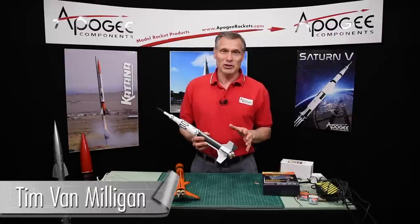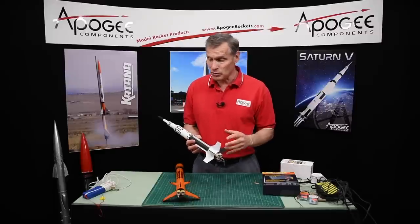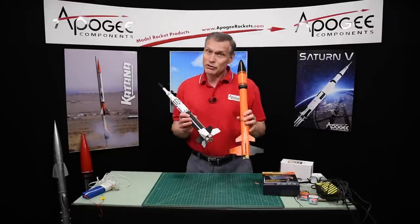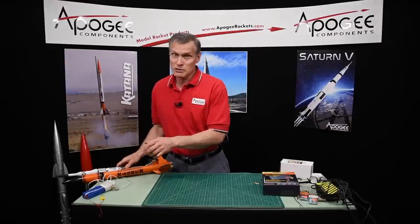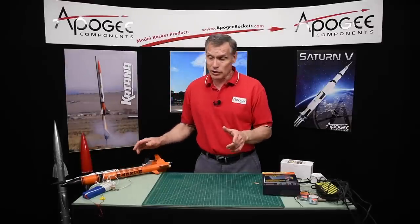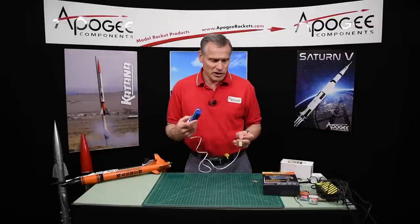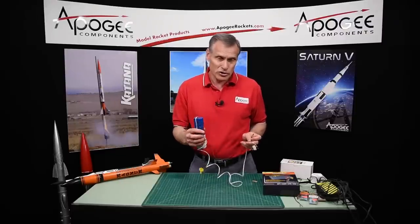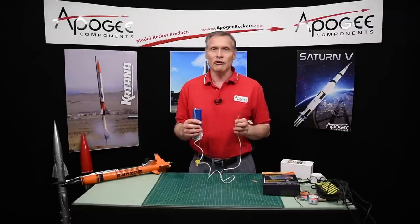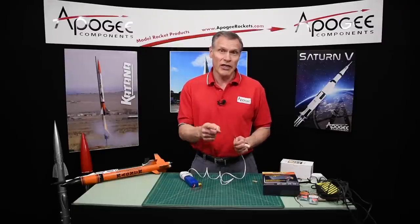Hi, my name is Tim Van Milligan from Apogee Components. Today I'd like to talk about how to successfully cluster rocket motors. Now the big trick here is not in the motors, not in the igniters, but in the launch controller and specifically the battery in your controller. Here I have a Sky launch controller that we sell here at Apogee, and this is not a good controller for clustering because it doesn't have enough voltage and enough current to really kick off the igniters really quick, and that's the secret.